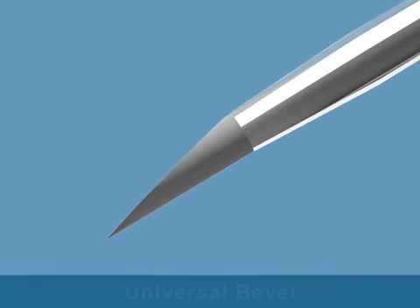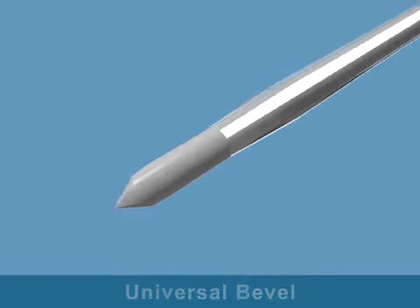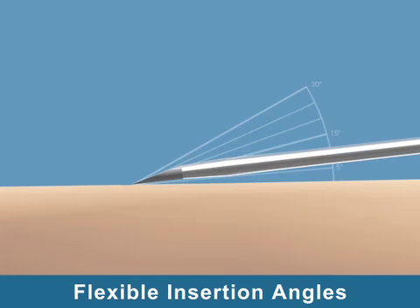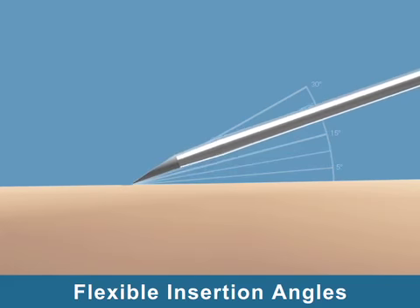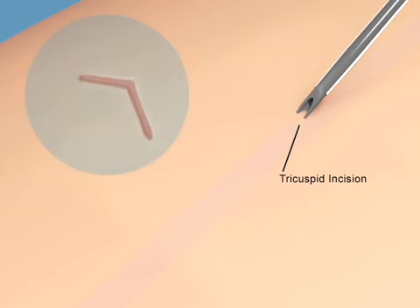B-Bron's proprietary universal bevel on the Intracan Safety IV Catheter is a super sharp needle that provides flexibility of insertion angles. The universal bevel creates a V-shaped tricuspid incision, resulting in a flexible pathway for easy and smooth catheter insertion. The result is less tearing and faster healing, greater comfort for clinicians and patients.